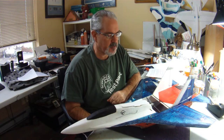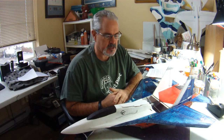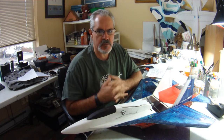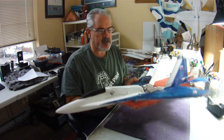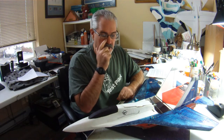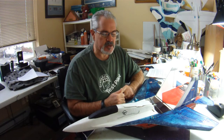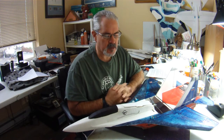Hi everyone, welcome to another Table Talk in my continuing series on my Intermediate Parkjet build video series that I have just started. I've been having a bit of a conversation back and forth with one of my loyal YouTube followers. He was asking specifically about the mods that I did to this airplane, which is what we're going to be building during the Intermediate Parkjet build series. You'll find the first video linked down below.